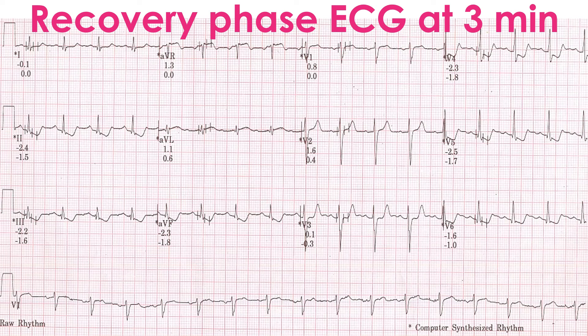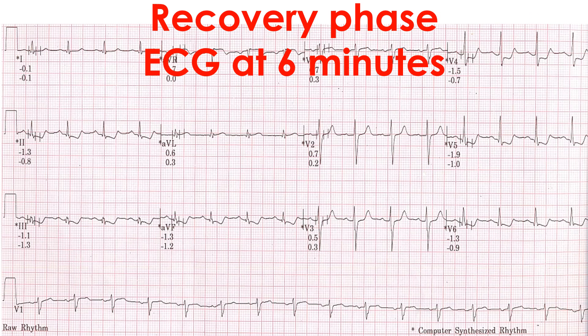ECG at 3 minutes of recovery shows further worsening of ST segment depression in inferior and lateral leads, establishing the presence of significant myocardial ischemia. The TMT recovery phase ECG at 6 minutes shows the persistence of down-sloping ST segment depression. This calls for further evaluation including coronary angiography and revascularization if feasible. ECG recording must be continued until the ST segment shift resolves.